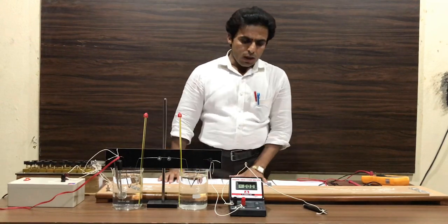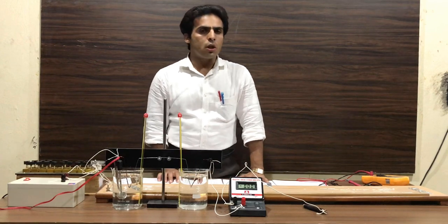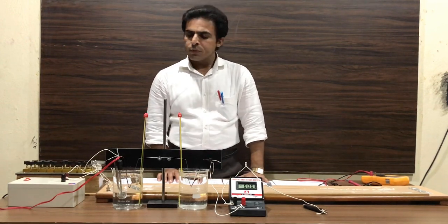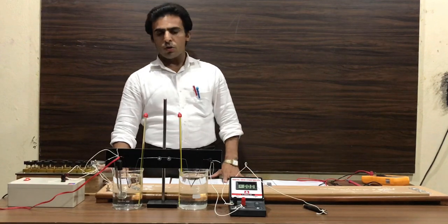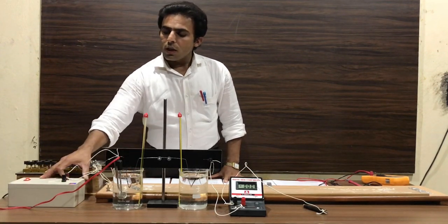Hello friends, today I'm going to demonstrate how to draw the calibration curve of a thermocouple using a potentiometer arrangement. In order to perform this experiment, we require a 10-wire potentiometer, a resistance box of 5000 ohms, and an electronic standard cell of 1.018 volts.